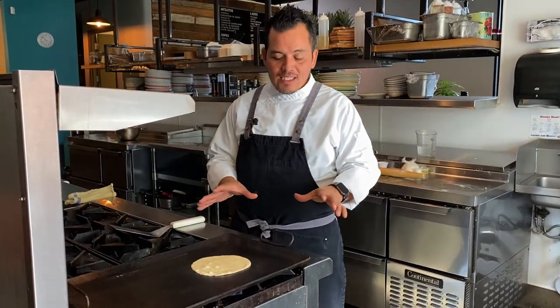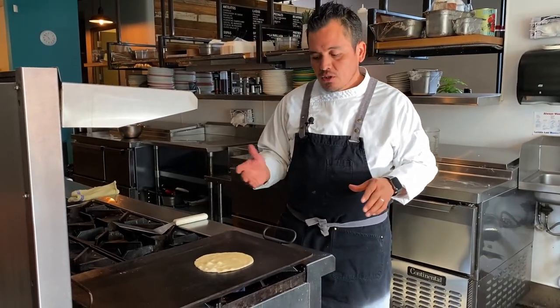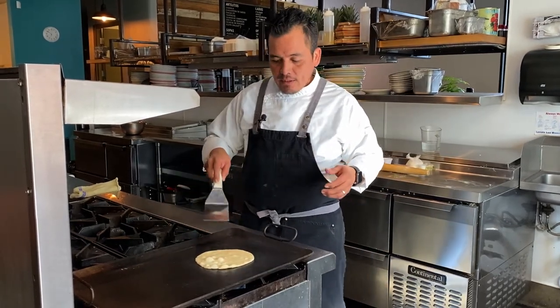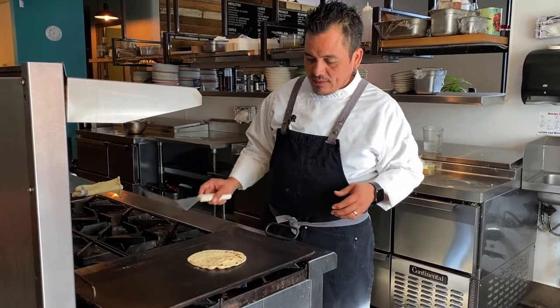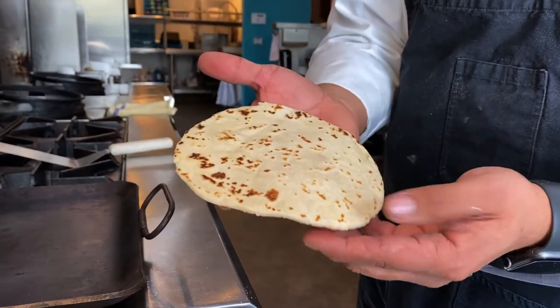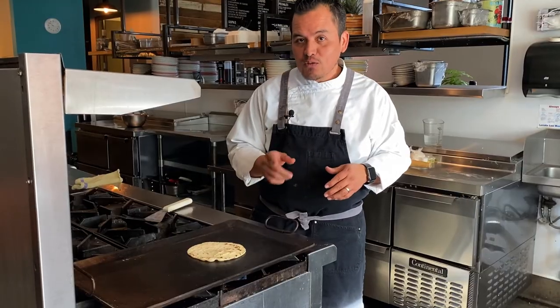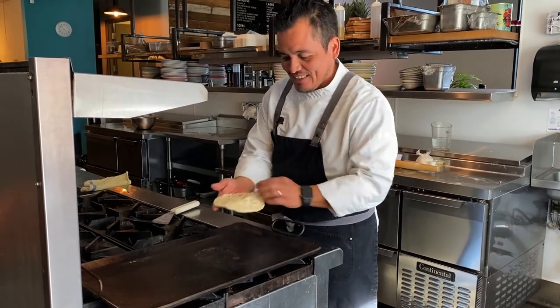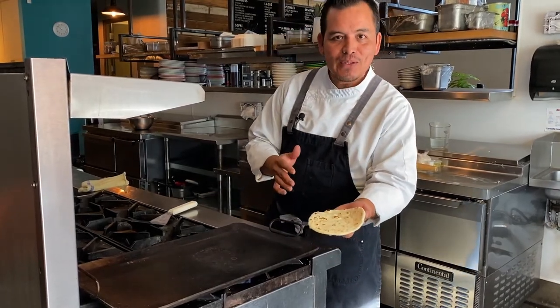That's why the comal has to be on a medium high temperature — you want caramelization on the tortilla so the flour can get more flavor. There you go, and you see all these brown spots on your tortilla — that's all the flavor. Make sure you get some carne asada or vegetables from your garden to eat with this tortilla. And there we go — easy and simple. Thank you guys for watching this video. I hope you enjoy making tortillas and spend some time together with your parents making these awesome tortillas.